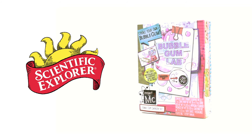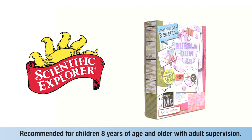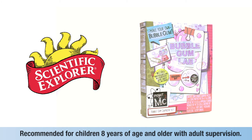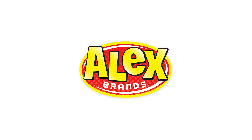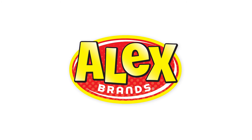Project MC Squared Bubblegum Chemistry Lab is a tasty way to spend a day and is recommended for children eight years of age and older with adult supervision. Scientific Explorer is a member of the Alex Brands family.